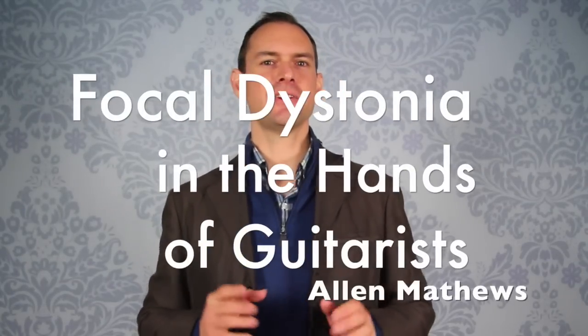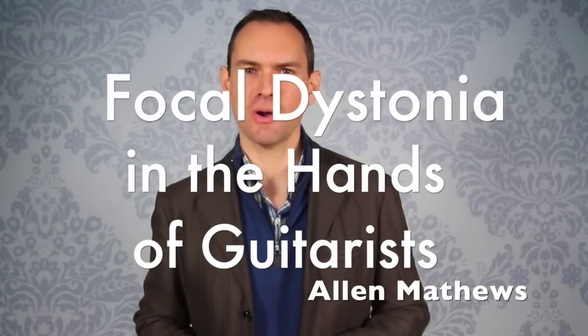Hi there, Alan Matthews here. Today I'd like to talk for a second about focal dystonia. It's not an Eastern European country, contrary to popular belief — it is actually a malady of the hands. Focal dystonia could actually be in any part of the body, but musicians most commonly get focal dystonia in the hands.